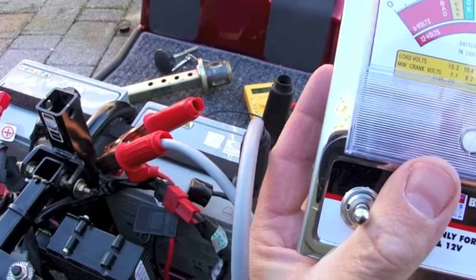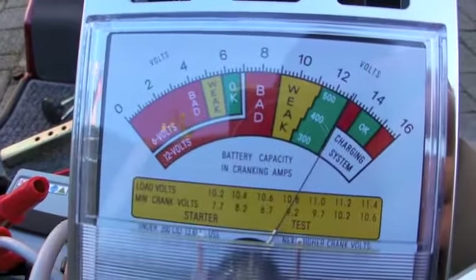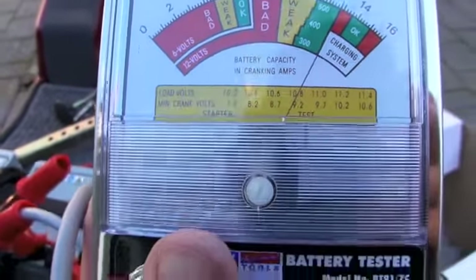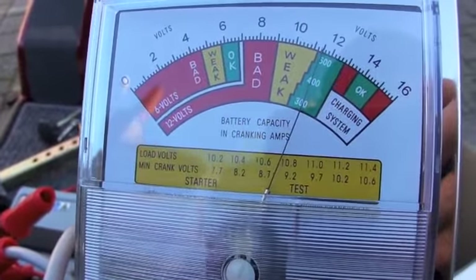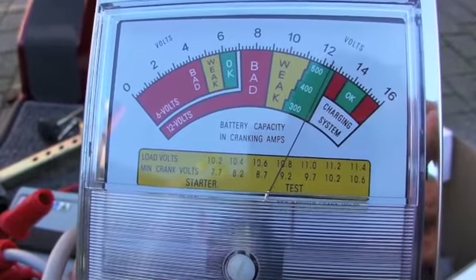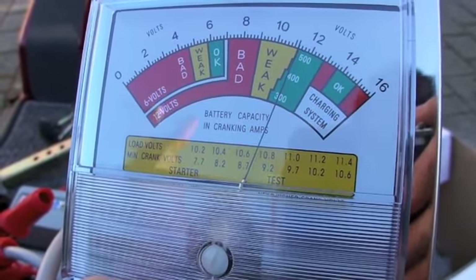Just going to perform a drop load test on this battery on the Rascal. As you can see, I've not actually charged this up yet, but it's holding out at nearly 13 volts. I'm just going to put the load on now. As you can see, the battery remains strong, staying in the green there.